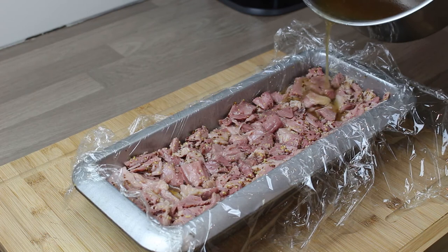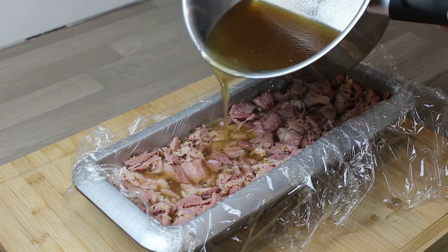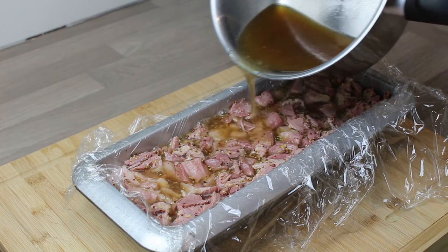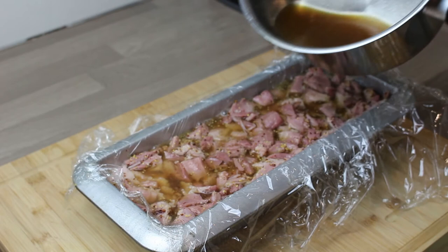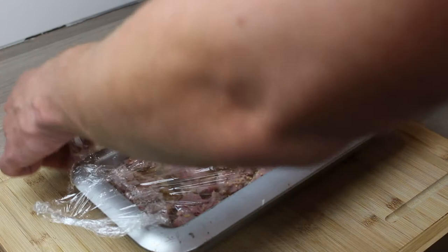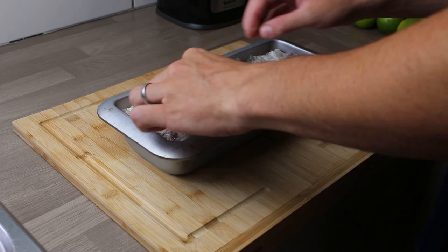Pour on this liquor and it's going to fill in all the gaps between the ham. Because it's boiled and reduced down it's absolutely packed with flavor, and it also has a natural gelatin from the bones and the fat. This is all you're going to need to set it - you don't need to add any additional setting agents, gelatin or anything else. Once you've packed it in tight and compact, put another tray on top and put it in the fridge overnight.